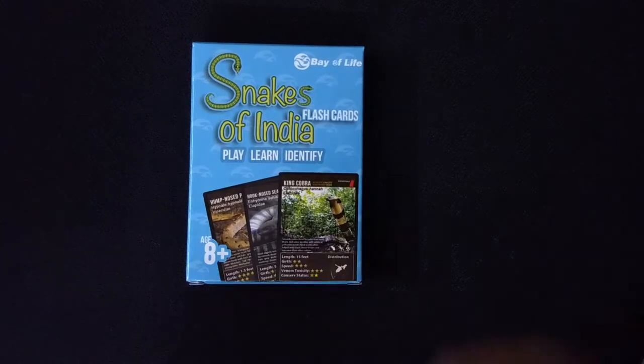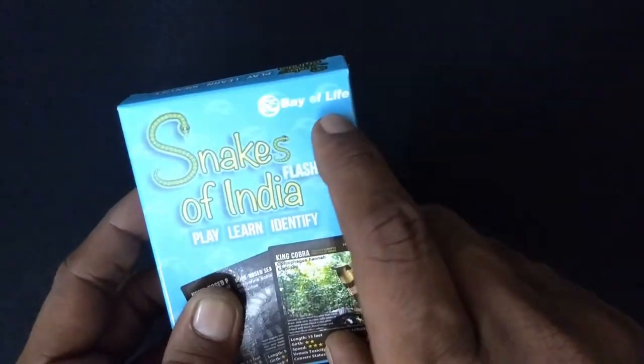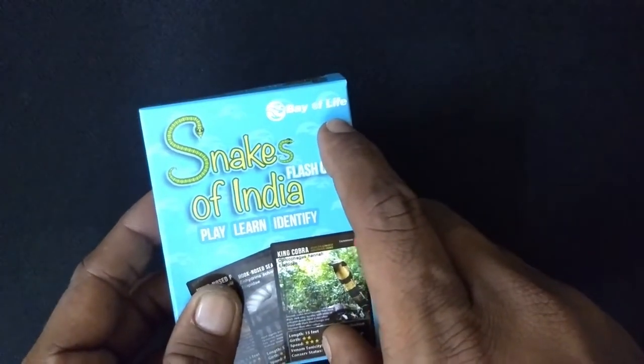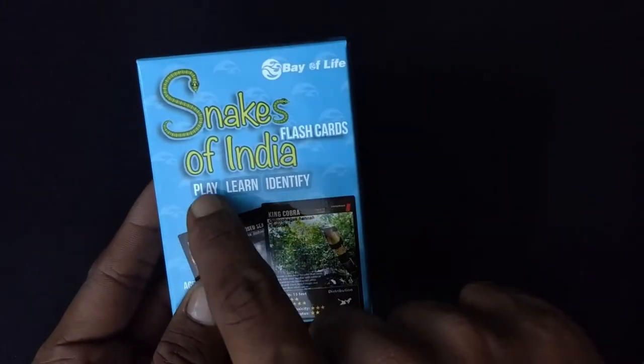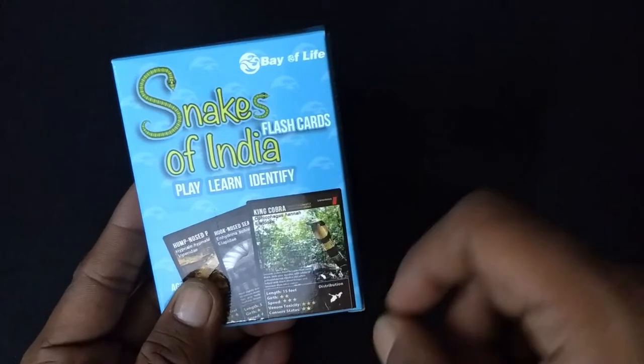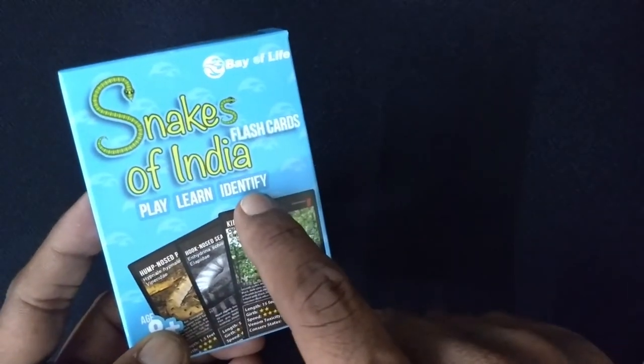We are going to talk about the Snakes of India flashcards. It's done by Bay of Life — I think they are an outdoor education company. So it says play, learn, identify. Obviously it means you can learn a lot of things and you can identify snakes.